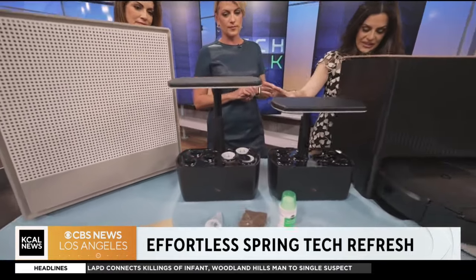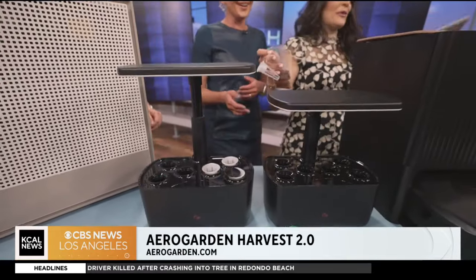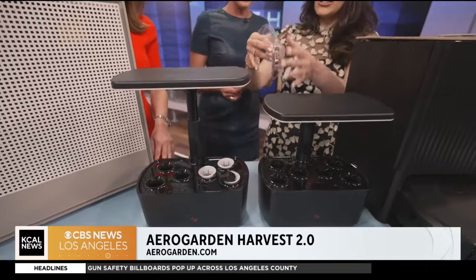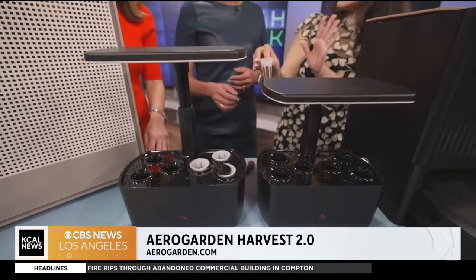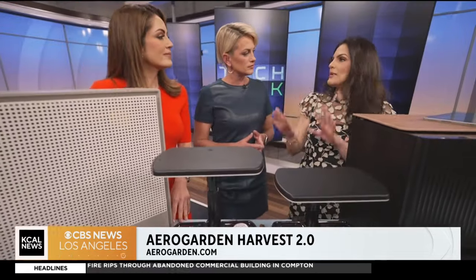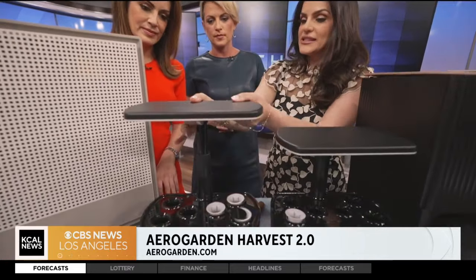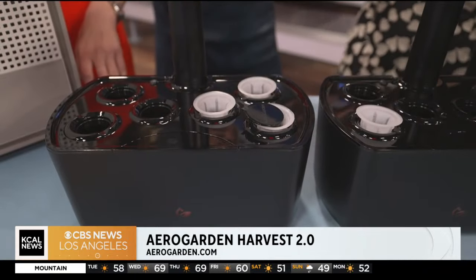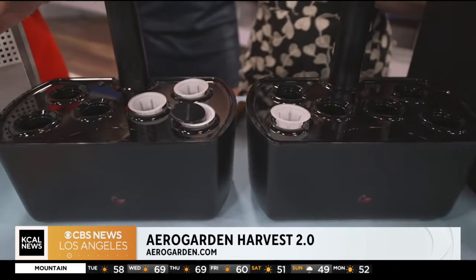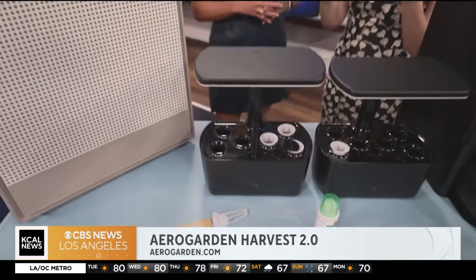This is their newest version — the Harvest 2.0. What I love about this is it's foolproof. You take out the little pods, stick the dirt inside, and you're growing things at home. I have lettuce at home, so I'm making salads and saving money. You can grow tomatoes, strawberries, and lettuce all in this little thing. Once it grows, you can pull it up or down depending on the height. The light turns red when it's time to water or time to change it. It comes with seeds and its own plant food — really great for anyone who wants to eat healthy.